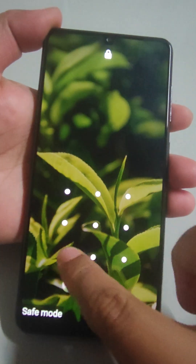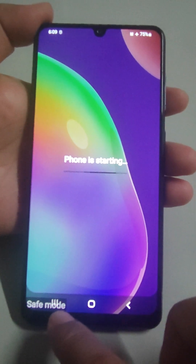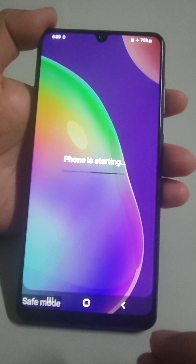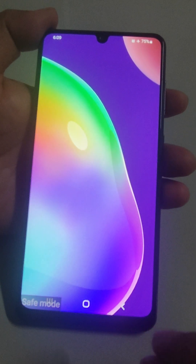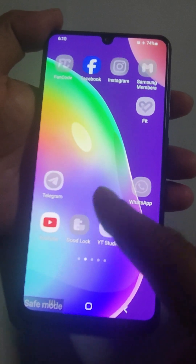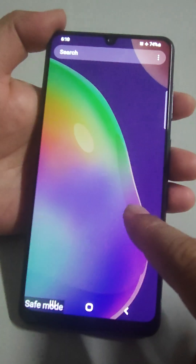Now I have entered the pattern and Safe Mode has been activated. I have explained how to enter Safe Mode. Now I will tell you the benefits of Safe Mode and what things can be diagnosed with it. While navigating in Safe Mode you will see many settings and apps are inhibited — many apps are greyed out and cannot be opened.